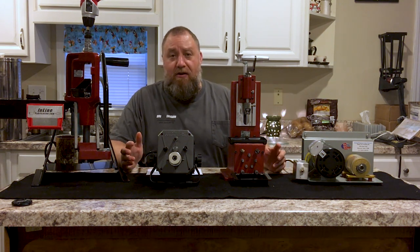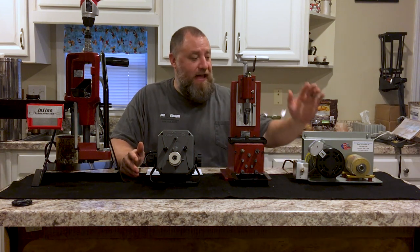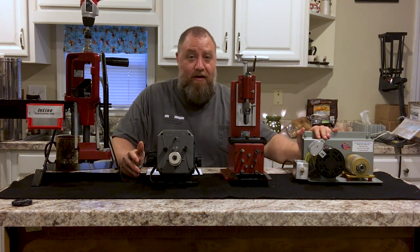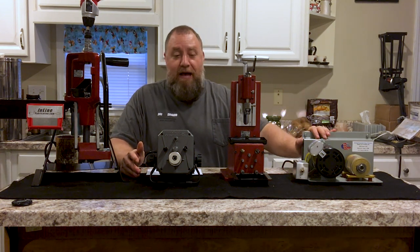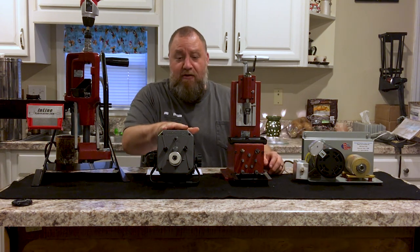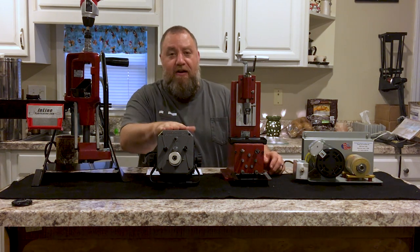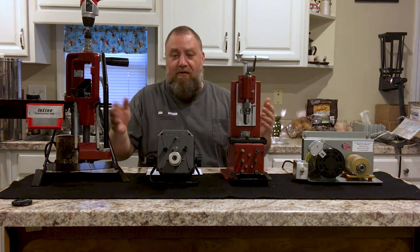So what I decided to do was put together this little video giving you some options, basically ranging from budget all the way up to, if money's not an option, what can you get? First of all, I'd like to thank my buddy Rudy for letting me borrow this super cool Girard trimmer — this one is not mine. I'd like to thank another friend for sending me the Frankfurt Arsenal, and these other two are mine.